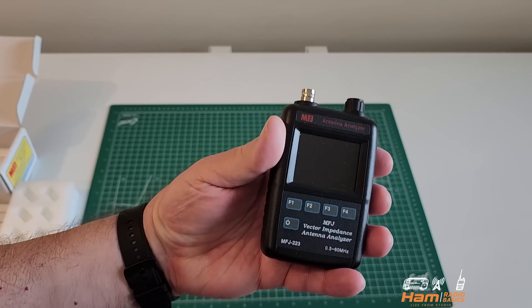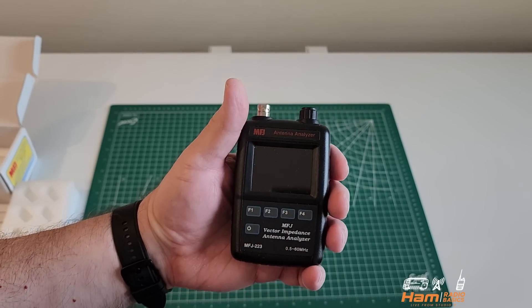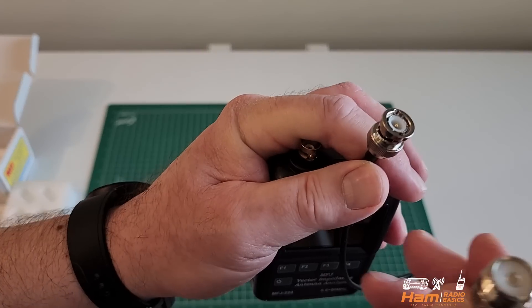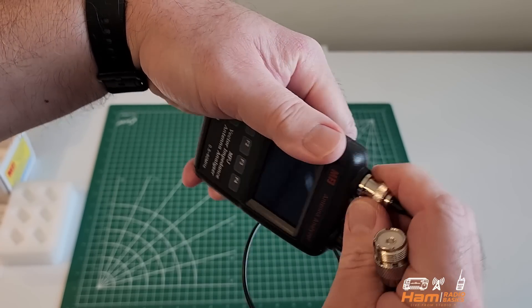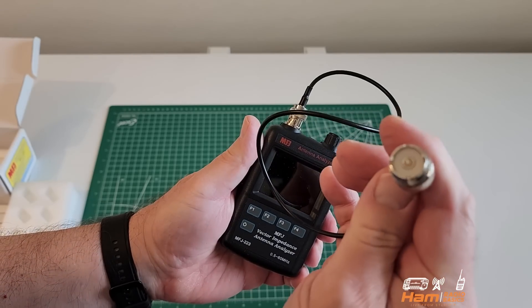In order to hook up an antenna to the MFJ analyzer, you're going to need a special cable — an MJ BNC cable — and it attaches like this. That's all in there, and then your coax would go here.